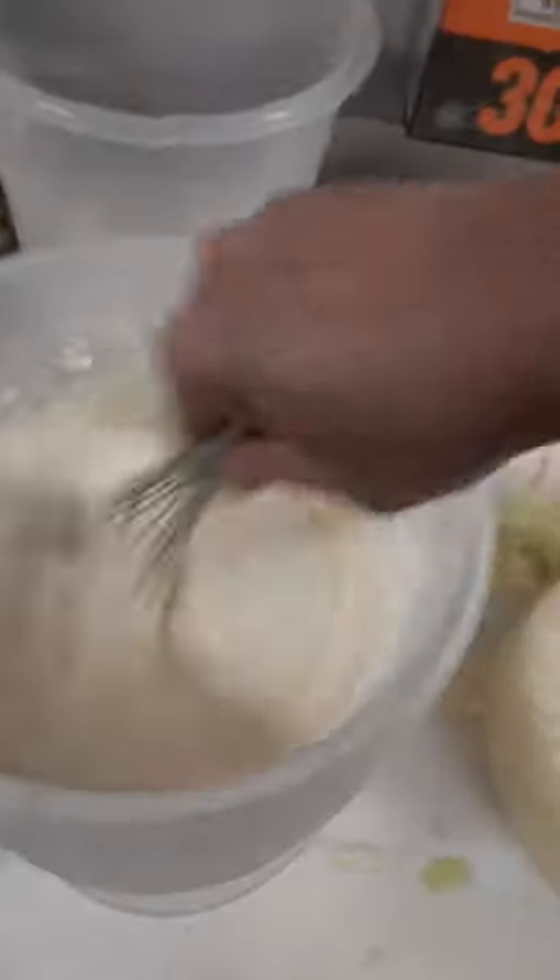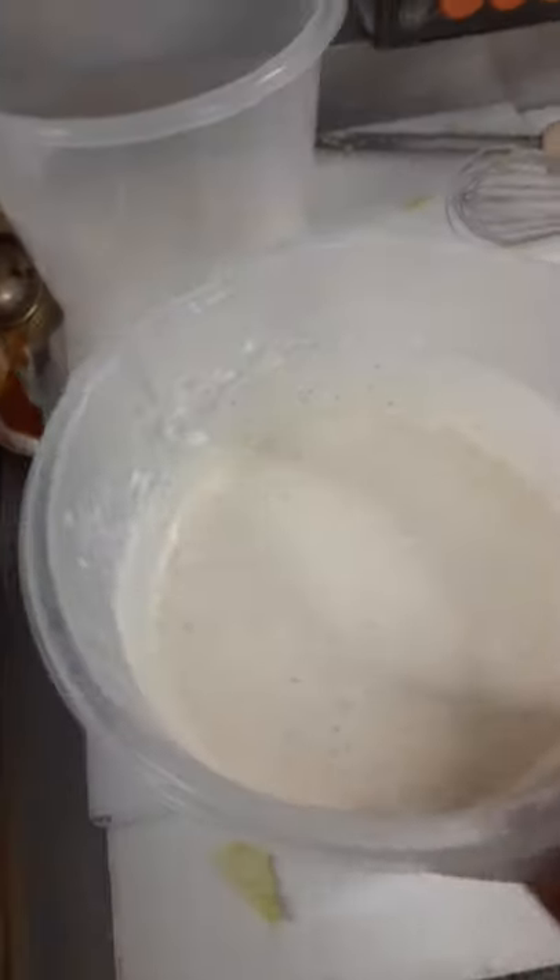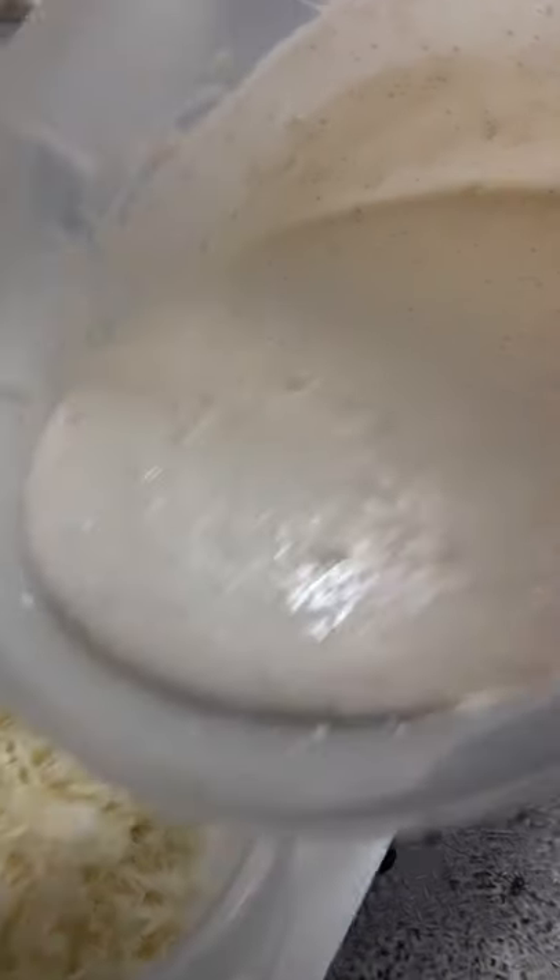I got some mayonnaise, I got some lemon, some onion, some celery seed, some black pepper, and a little buttermilk.